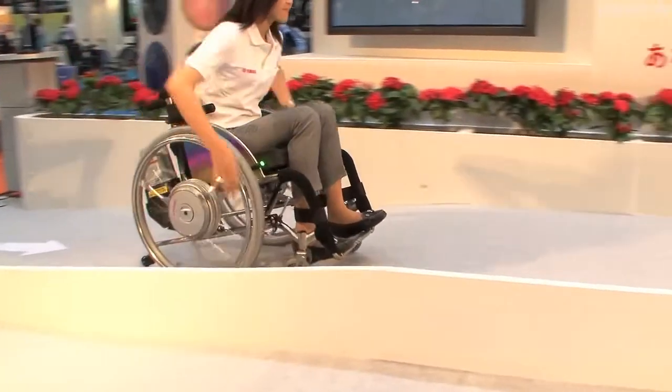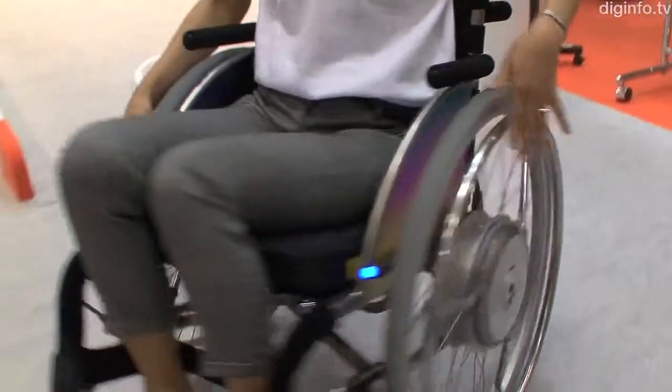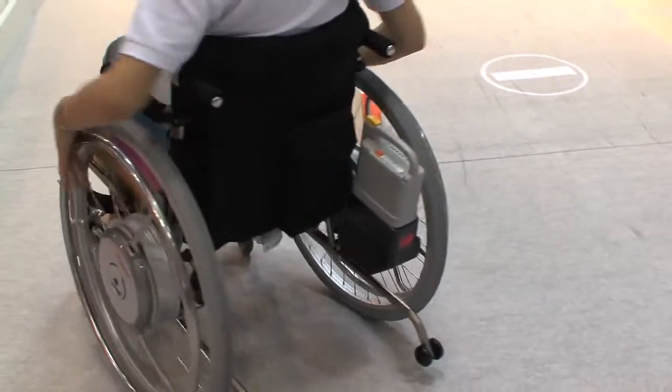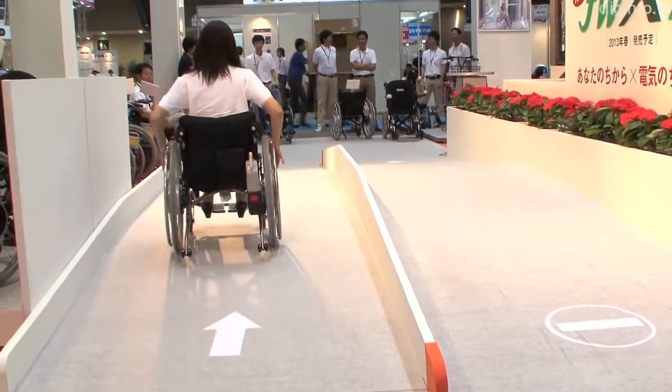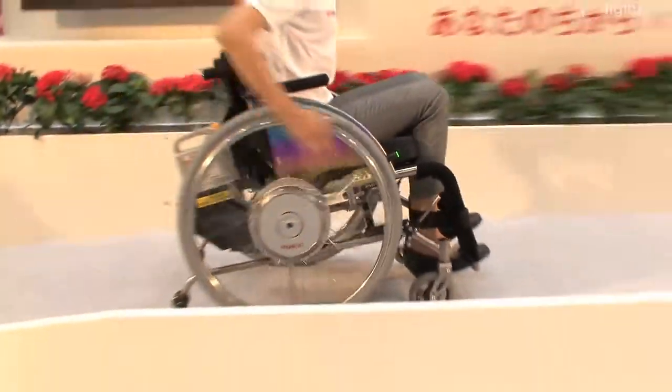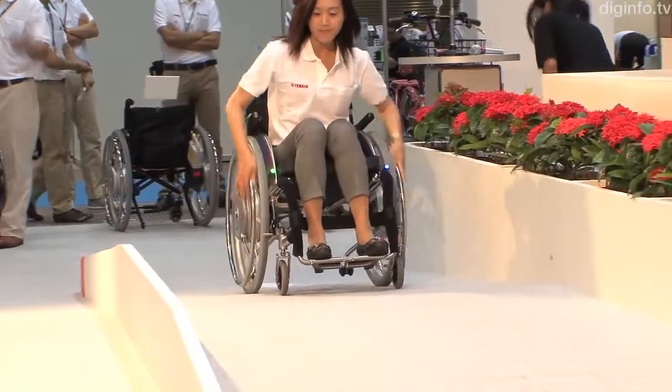Yamaha Motor has developed an electrical assist unit for wheelchairs called the JWX2. The JWX2 applies technology from assisted bicycles to wheelchairs. The electric assist works in line with the load on the wheelchair's hand rims, enabling it to smoothly operate on slopes where the load is high, and on carpets.